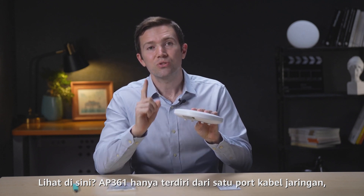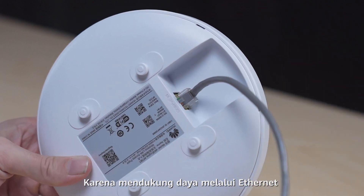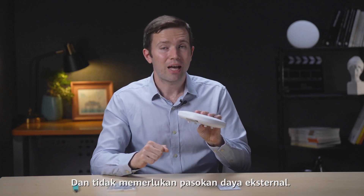The AP361 has just one network cable port because it supports Power over Ethernet and requires no external power supply.